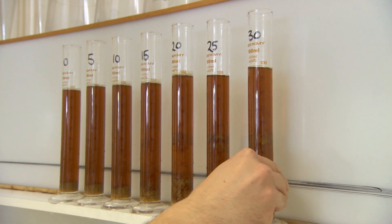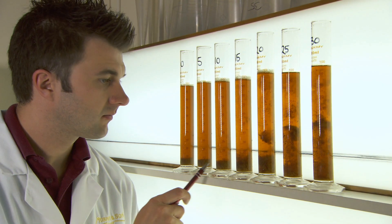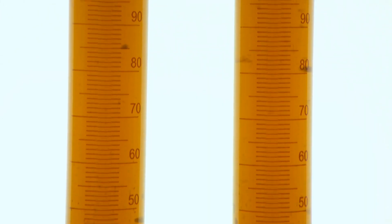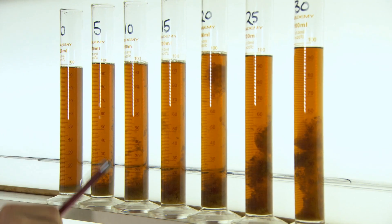Now let the samples stand for a full 24 hours, then you can assess them. Bear in mind that whilst adding more finings will improve clarity, it will also increase the level of sediment. You're looking for that balance between a bright clear wort with the lowest haze and as compact a sediment as possible. Take a note of the solution rate that gives you the best sample.